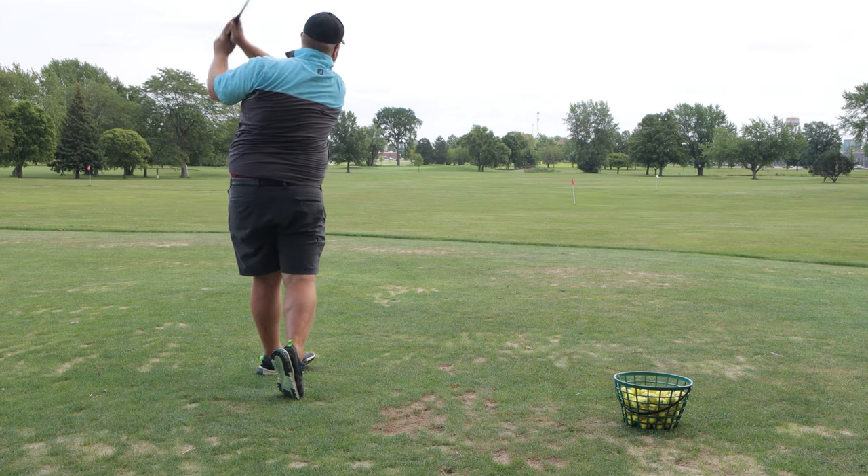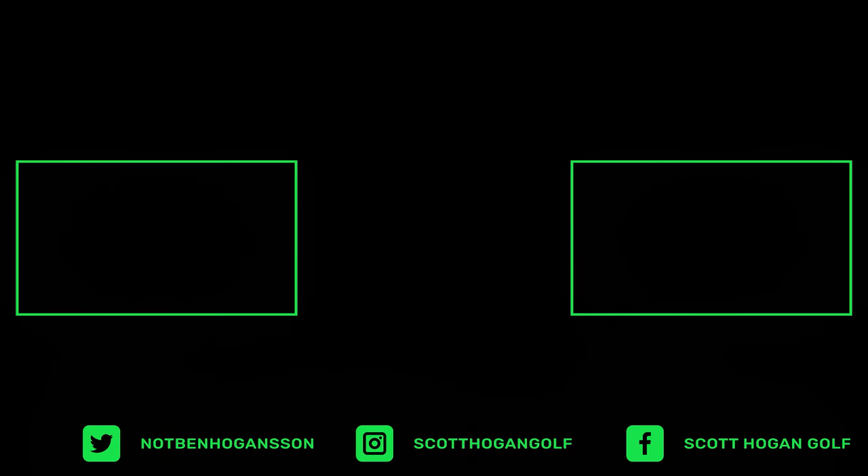Great drill for early extension. Friday Quick Hitters — thanks for watching. We'll see you next time.